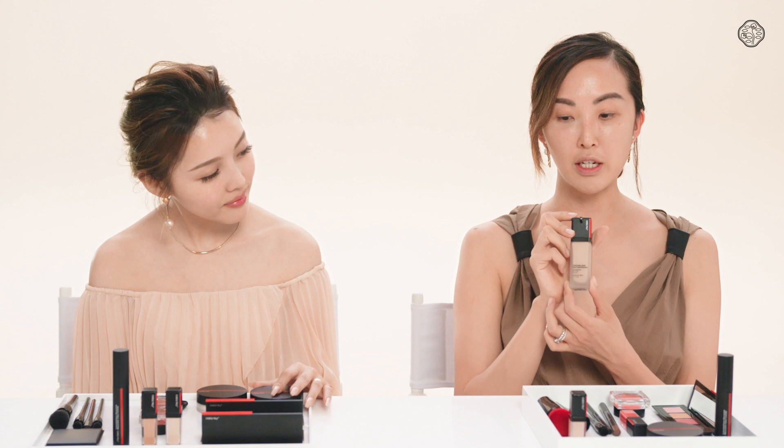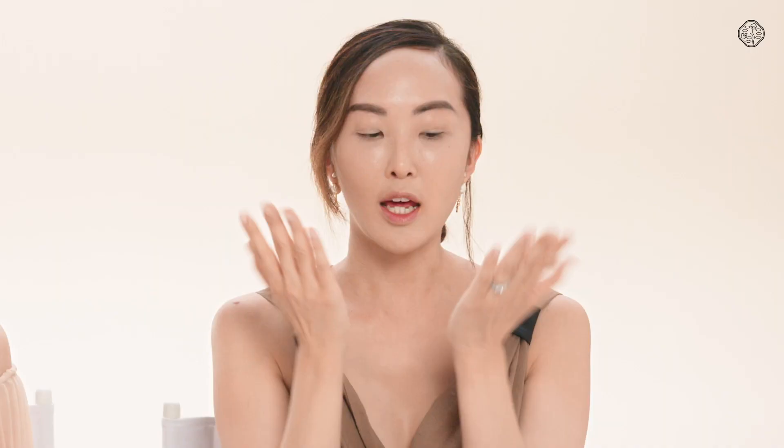So I'm going to start off my makeup with the new Synchro Skin Foundation. I'm going to use this new Synchro Skin Cushion Compact. I like to apply with my fingers. And because this foundation is so moisturizing, I like to just really blend it in and apply it like a moisturizer.